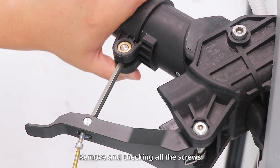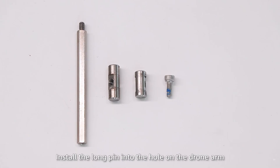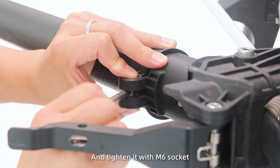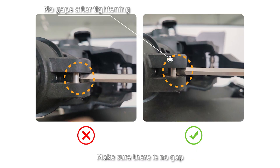Step 1: Remove and check all the screws. Step 2: Install the long pin into the hole on the drone arm. Then insert the hex stud horizontally and tighten it with an M6 socket. Make sure there is no gap.